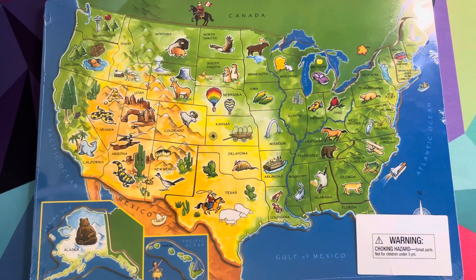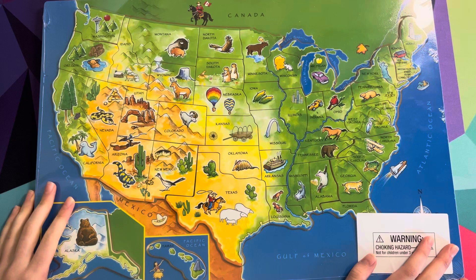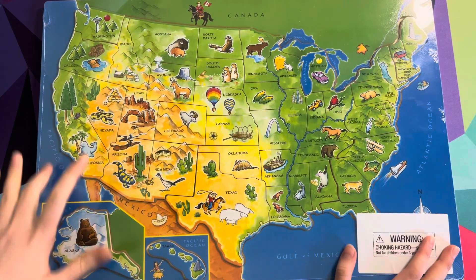Hello everyone! Welcome back to Sydney and Starlet. And if you are new here, welcome! So today me and Sydney are going to be putting together this United States puzzle. Let's begin.